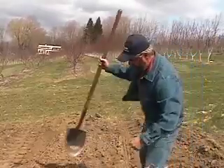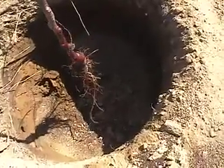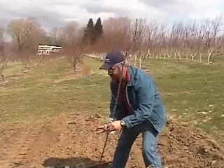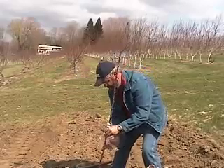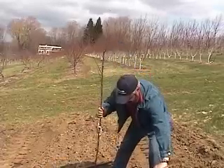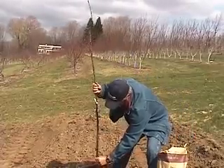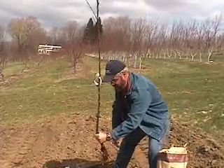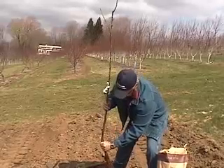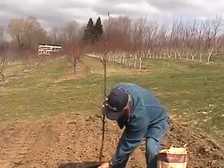Then we have our tree here, and the tree gets placed in the middle of the planting hole with the graft union direction facing against the prevailing wind. In this case, we usually plant it to the northwest. The most important thing here is to make sure you get your planting depth correct. This graft union wants to be a good solid hand's width above the soil line when all is said and done and the tree's filled. Sometimes I use a stick or a shovel to go across to judge my soil line.